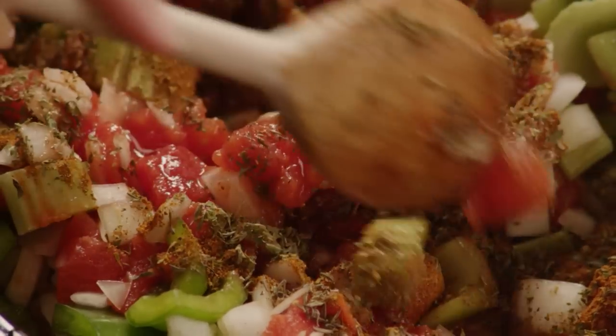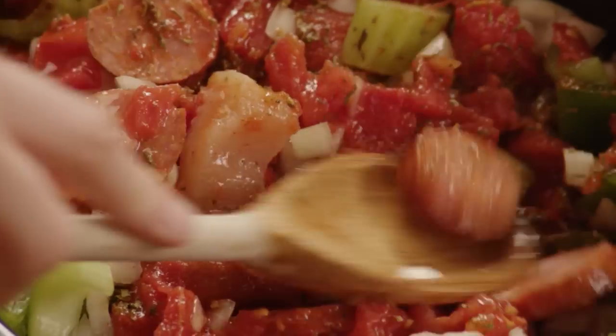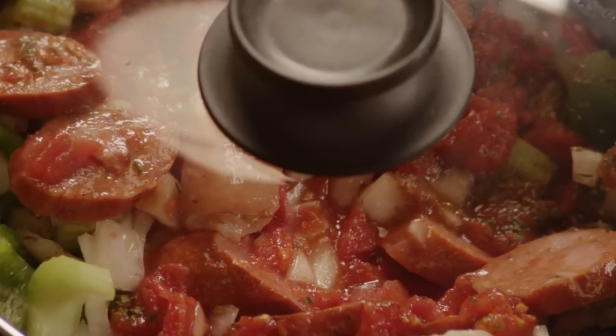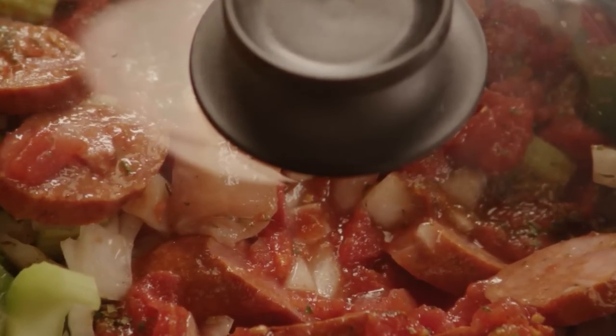Stir all the ingredients together. Cover and cook for seven to eight hours on low or three to four hours on high.